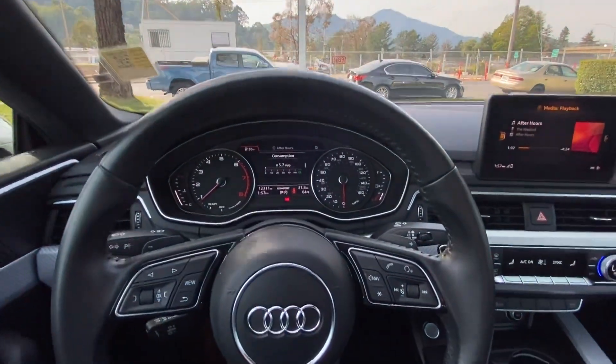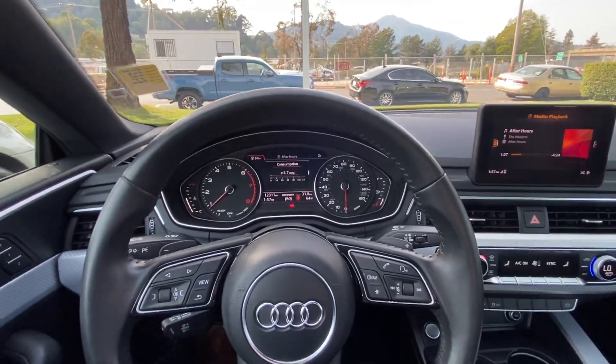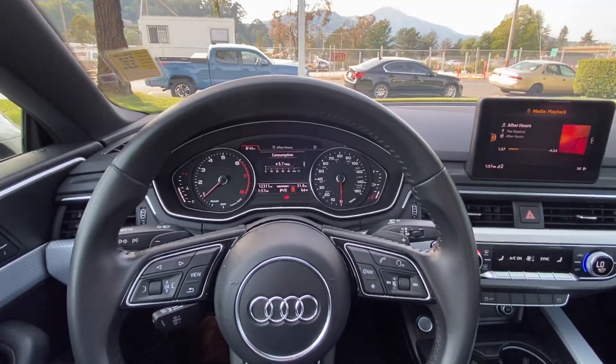And just like that your sunroof is closed. That is it for this tutorial. My name is Austin from Marinacura — thank you guys for watching!